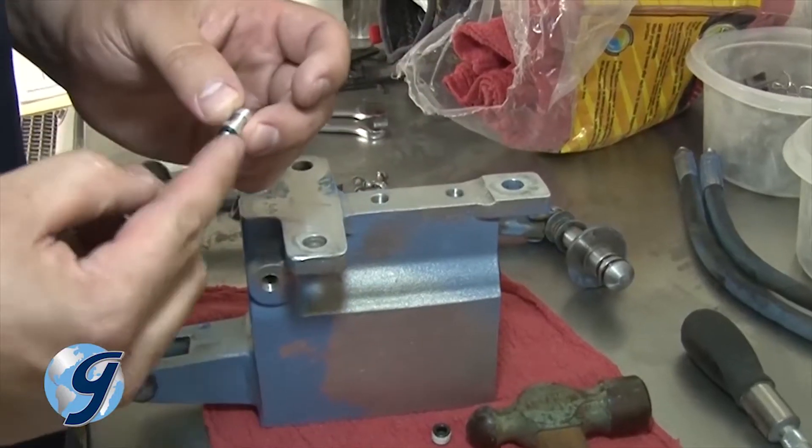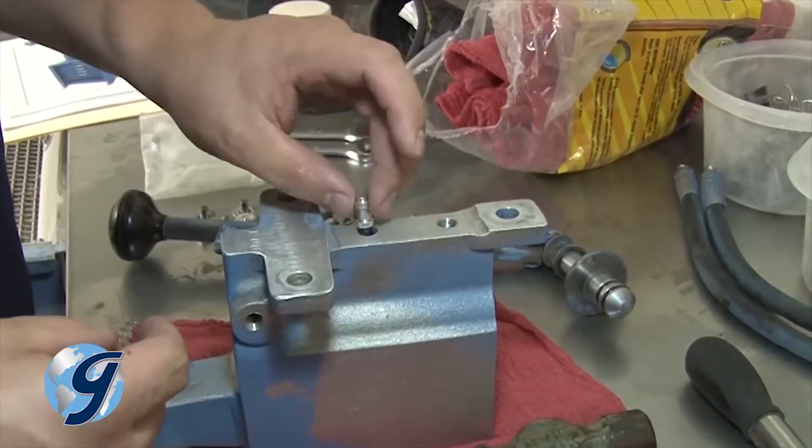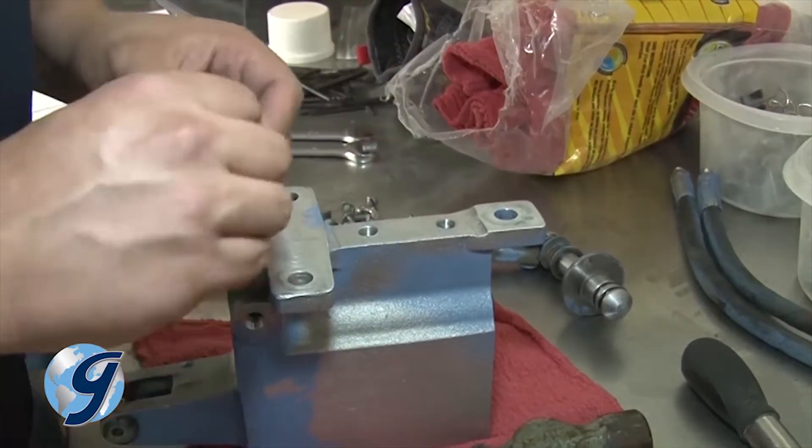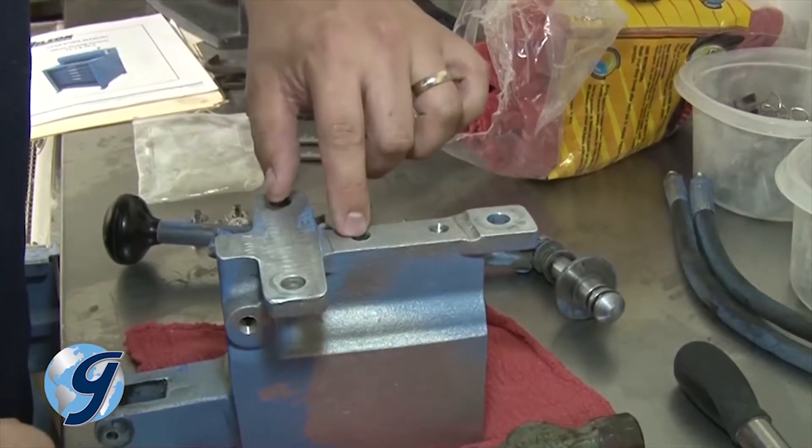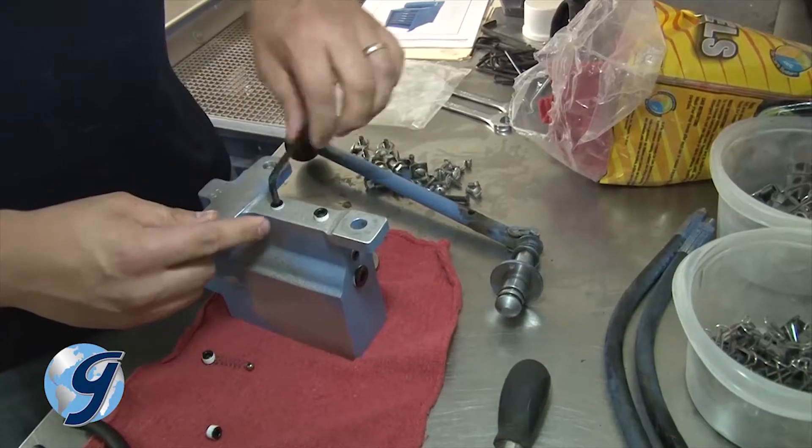Next, fit the pressure check O-ring on the pressure check release pin and install it on the underside of the pump, followed with a slightly thicker and shorter pressure check spring, and then finish with the new plug.